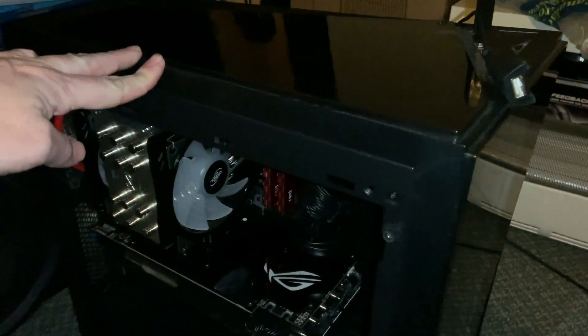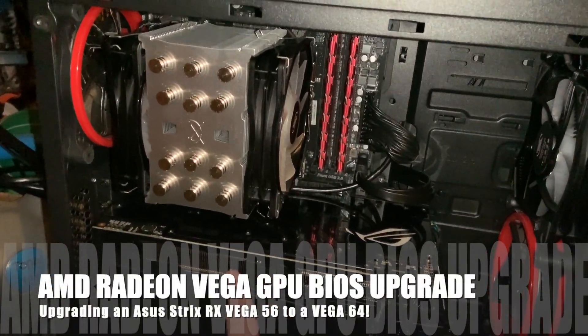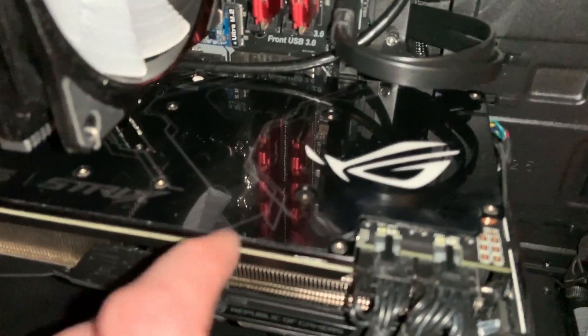So let's go through the current state of my Intel i5 8600k machine. I had put in a Vega 56, and I've since done a BIOS update and upgraded it to a Vega 64.